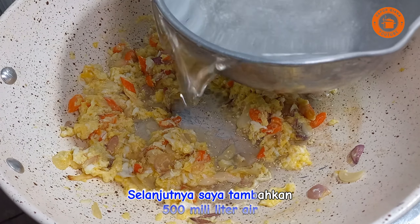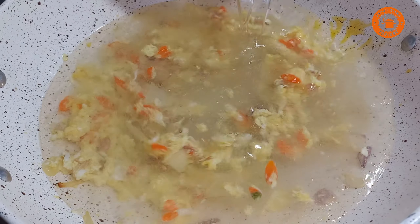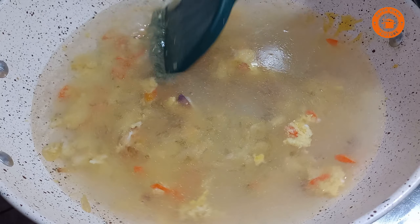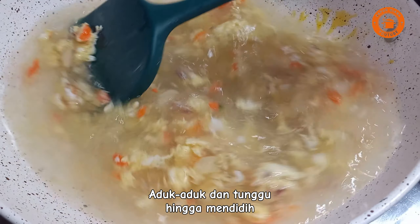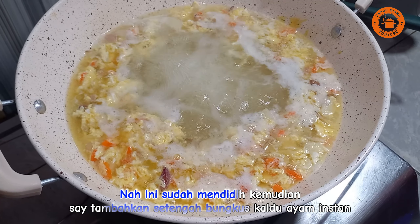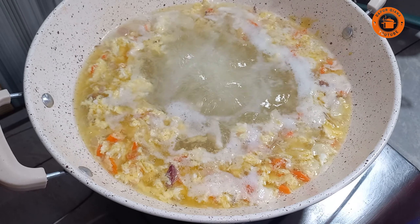Selanjutnya saya tambahkan 500 ml air, aduk-aduk dan tunggu hingga mendidih. Nah ini sudah mendidih kemudian saya tambahkan setengah bungkus kaldu ayam instan.